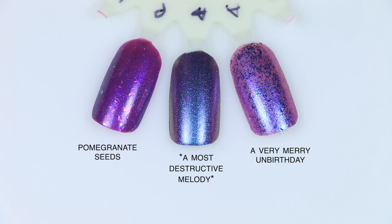For A Most Destructive Melody comparisons: A Very Merry Unbirthday is a lighter purple — the whole polish doesn't have that really strong multi-chrome shift; it has multi-chrome flakies, but they're more of an obvious addition rather than making up a solid multi-chrome look. Pomegranate Seeds is a warmer shade and also is a solid base color with iridescent flakies, so nothing close there.